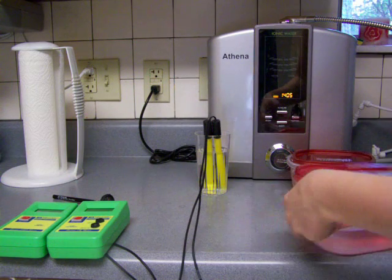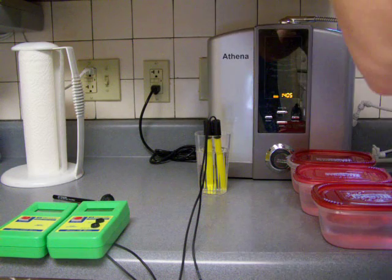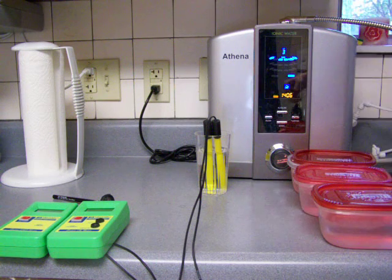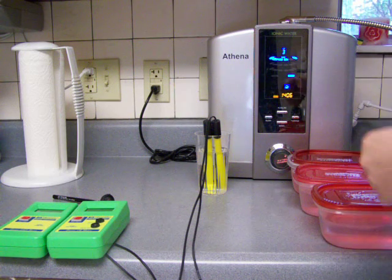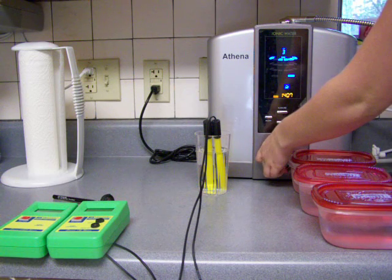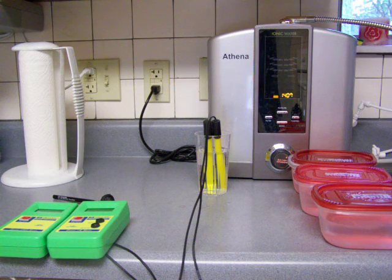Just one more test. I want to pour a fresh glass of water right now and then do it before and after - before and then after putting ice in it and just letting it sit there for a little bit to get cold. I'm just curious to see if you just put ice in the water. This ice we actually used ionized water to make.